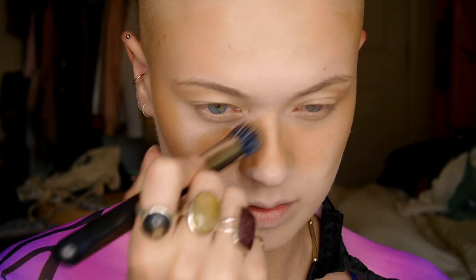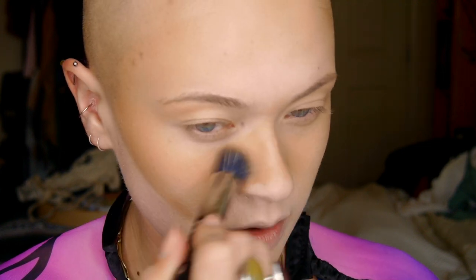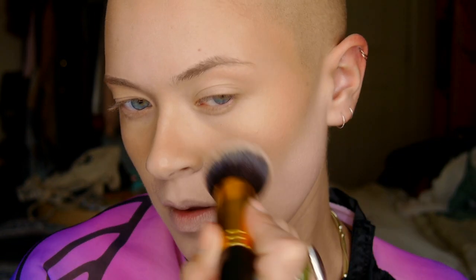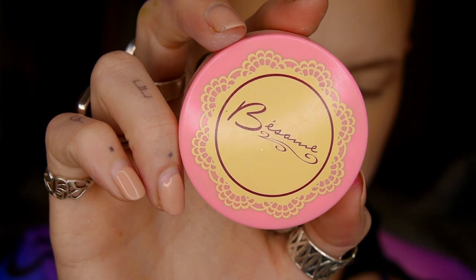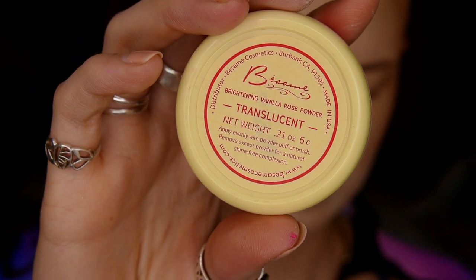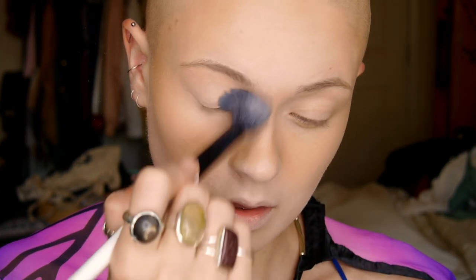Obviously if I were going to an actual festival, I wouldn't do such a heavy foundation — I'd just put on a ton of sunscreen, so totally negate this step if you're wearing this out. This is just what I did for fun makeup around the house. I also took whatever was left on my brush and blended it under my cheekbones and on my chin to bring the look together, then used my brightening powder from Besame Cosmetics to brighten the areas without bronzer and set them so they stay put.